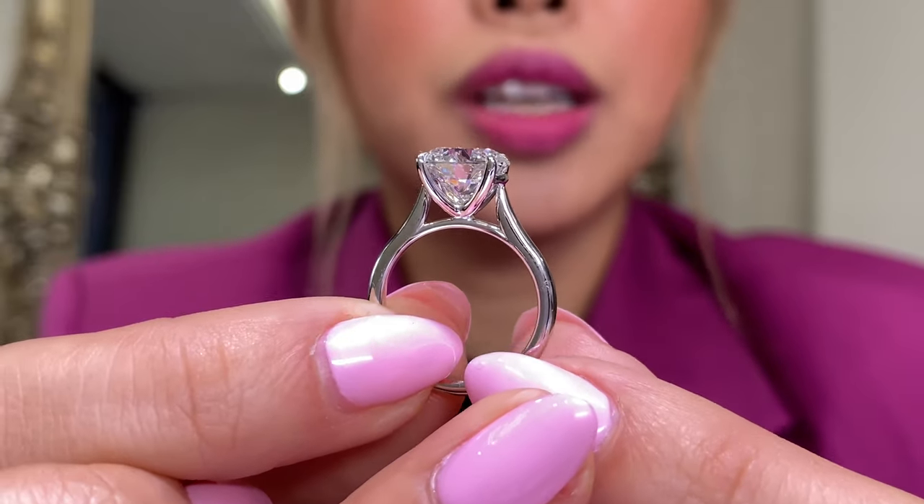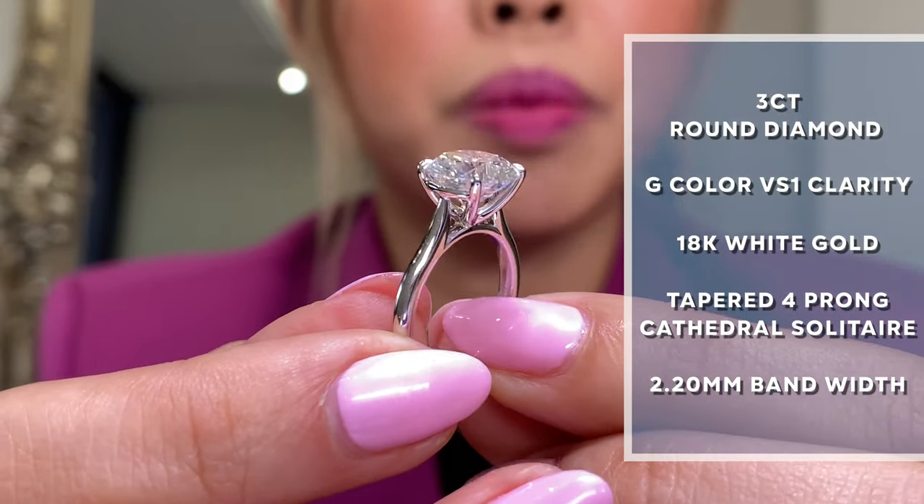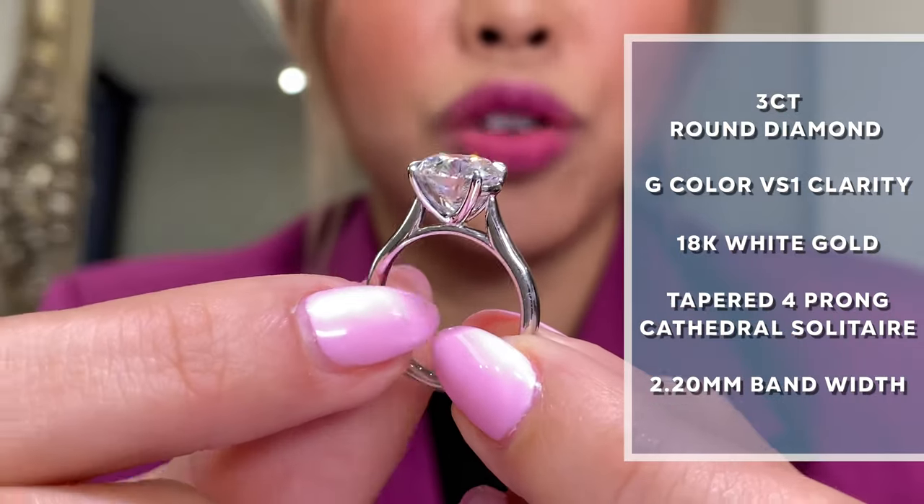I know I feature a ton of six-prong on my channel, kind of because that's a little bit of my personal preference. I feel like the six-prongs generally make the circle look more round, but today I really want to show you this four-prong version because I think it came out really beautiful — ta-da! So this is actually a cathedral version, and I've done a lot of low-profile versions of different styles on my channel, but really today I want to focus on cathedrals.